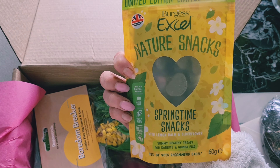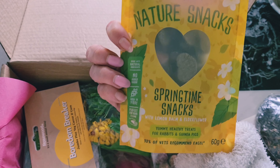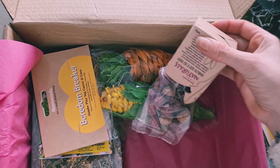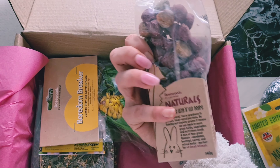There's a lot going on in this box! Look what we have — some boarding breakers. I got some very similar to these in the Bunnies That Lunch box but these are a little bit different. Oh, the little carrots — that is cute!